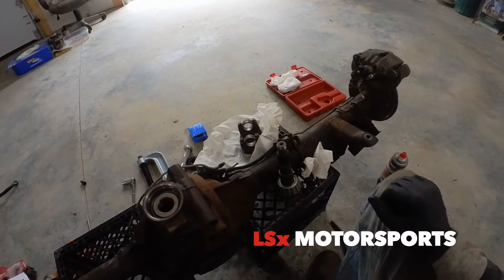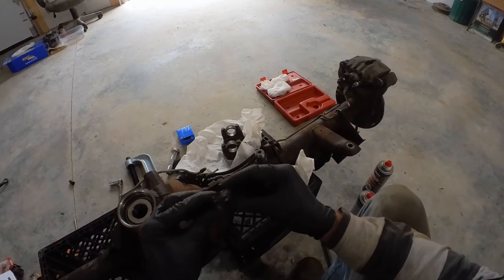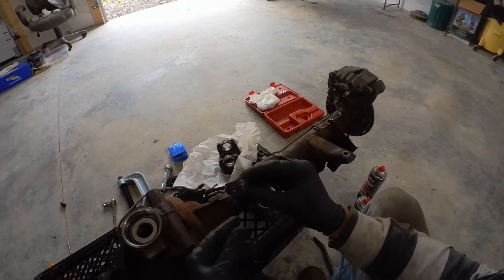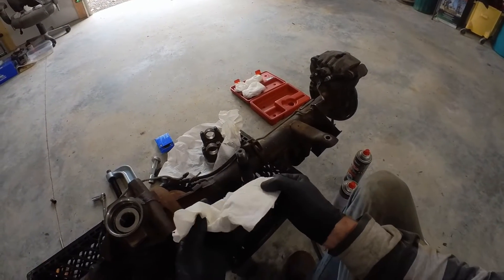Hey guys, welcome back to the channel. Today I'm going to show you how to use a crushed sleeve eliminator. This here is a regular crushed sleeve that you would use, but I thought it'd be easier to use a crushed sleeve eliminator instead.